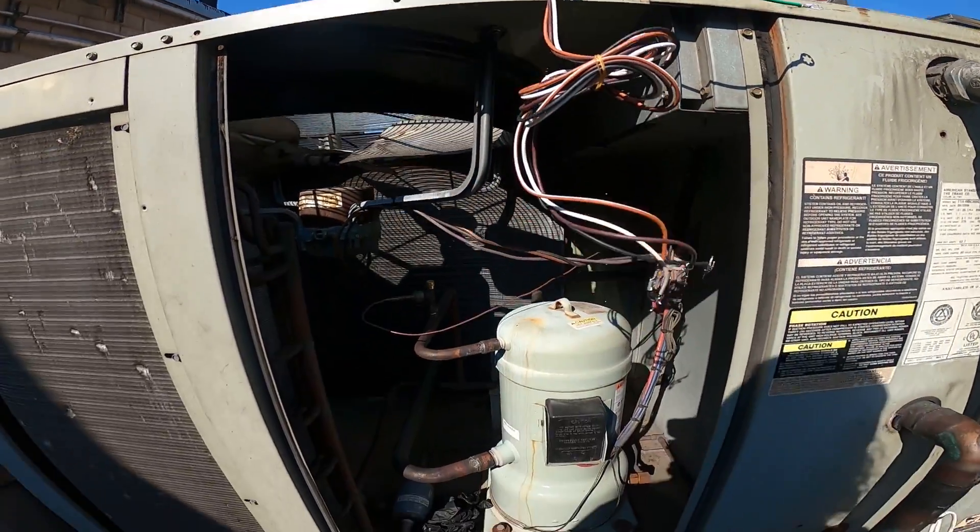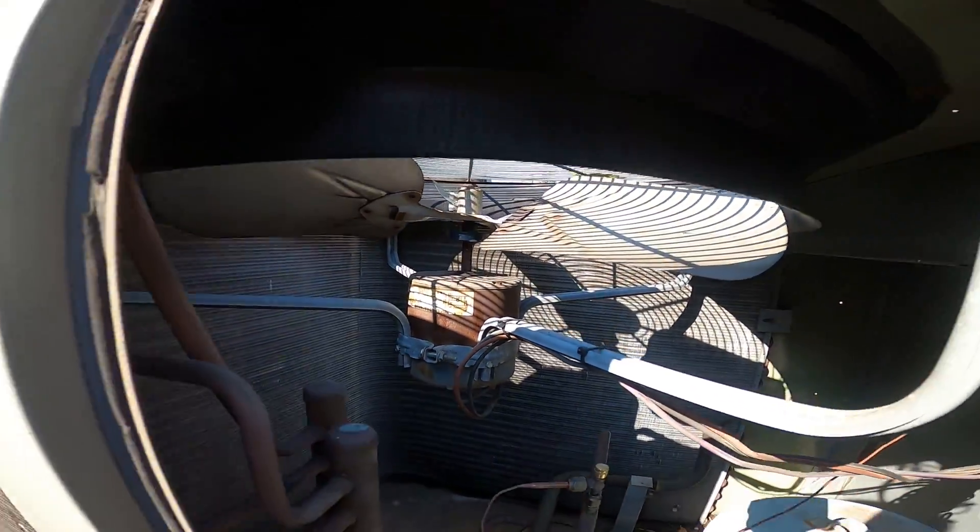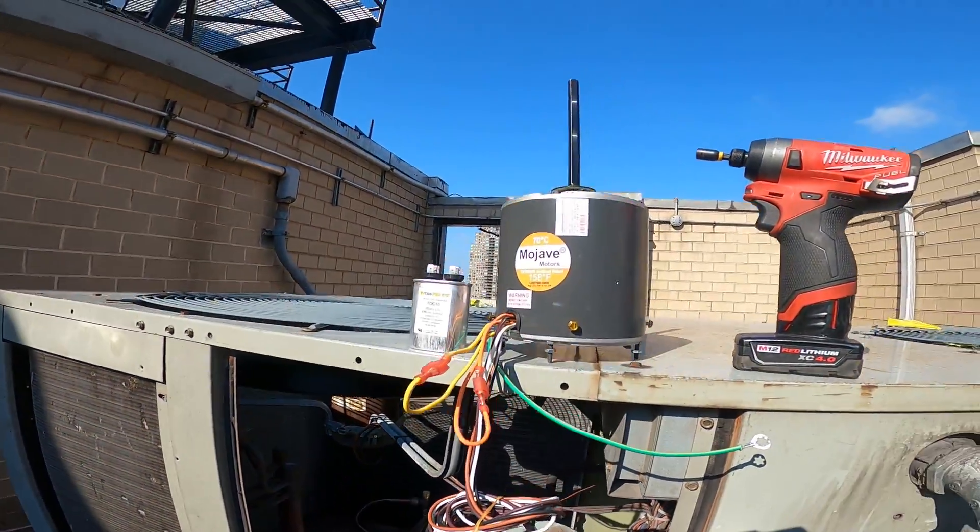Hello everyone and welcome to Jumper Man Tech, where we specialize in HVAC. We do everything DIY, and today we're going to be replacing a condenser fan motor.